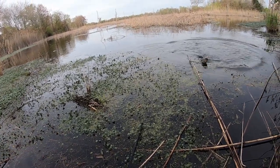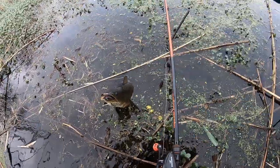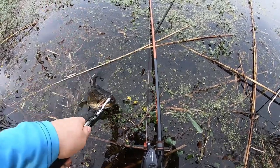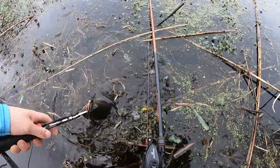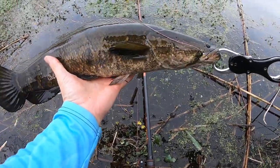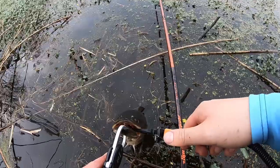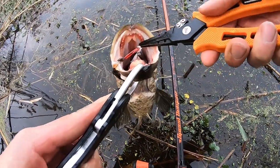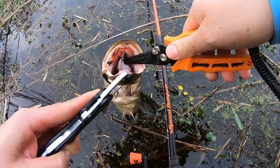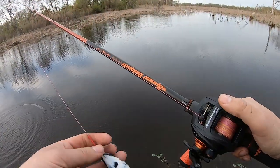Nice dude — he has a nice pattern. Boom, not too bad. Thick. These guys are thick, man. Look at this guy — he deep-throated that thing right there. Question is, when I unhook this guy, how ripped is it?